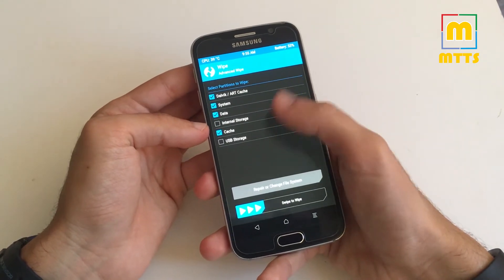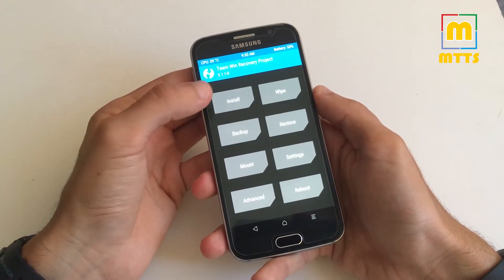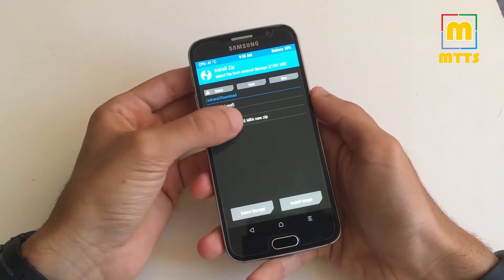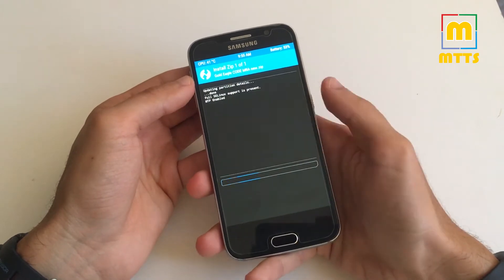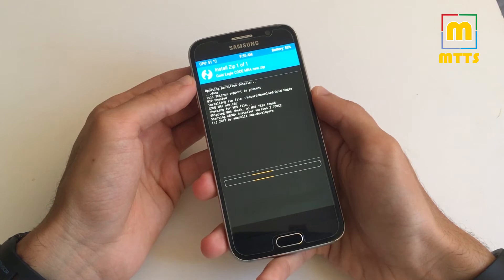After wiping all these partitions, you are ready to install the ROM. Choose Install, select the zip file, and swipe to confirm flash. In a couple of moments, the Aroma installer will launch.